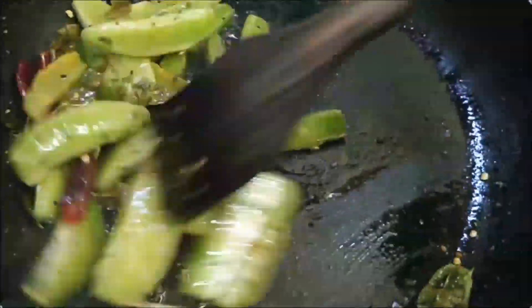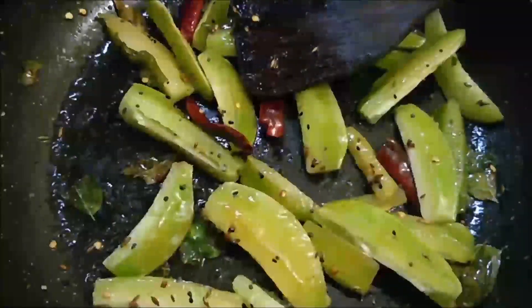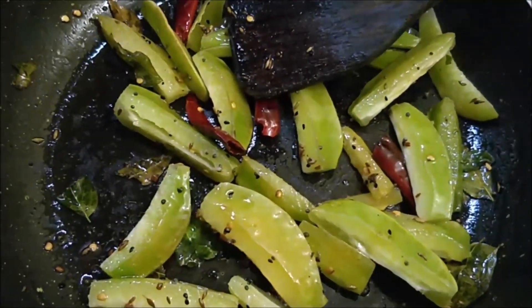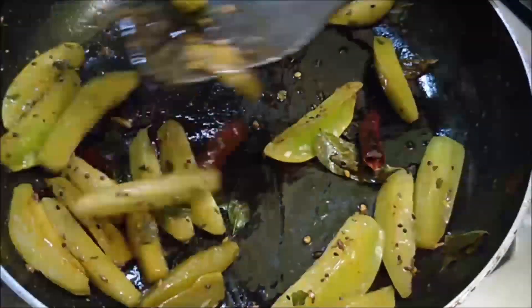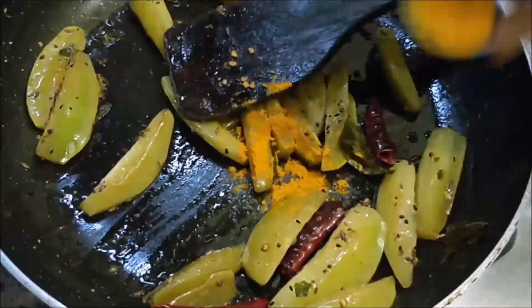It will release a little bit of moisture. We will cook for 2 more minutes. After 2 minutes, it will be done.